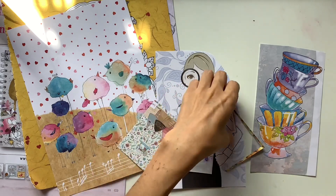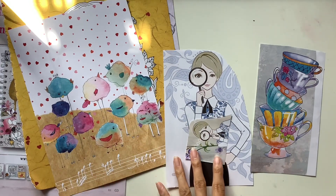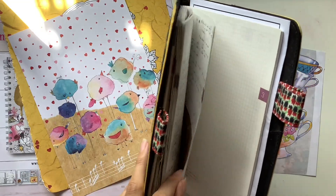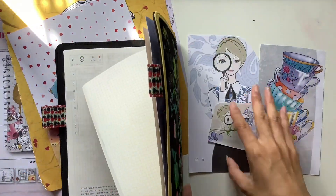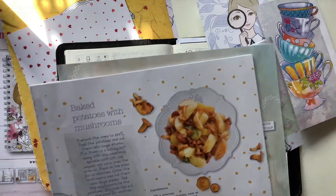There weren't as many things left over in the magazine — I pretty much used all the pages I liked in the journals I'm making, so there wasn't a lot left over. But I thought this little lady with the magnifying glass could be used on a page spread, maybe about searching — a journal entry about looking for something. Or it could just be a cute little image to decorate a page in general.